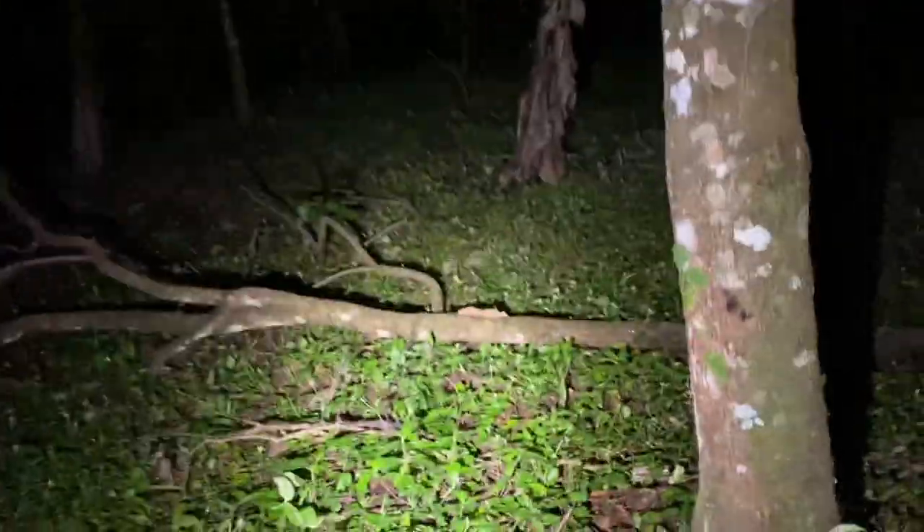Tonight we are looking for caecilians. Instead of trying to find them out on a crawl — even though it has rained — that's quite unreliable, so I thought we would do some night flipping to try to find these creatures. These are generally not very nice, but there are ways to handle them.